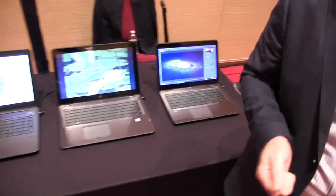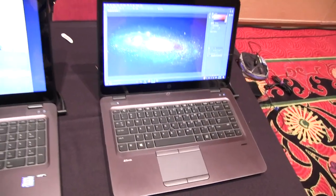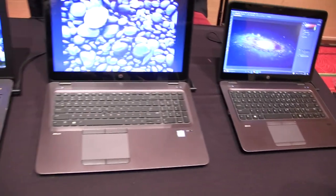We've also been focusing on things like fast charge. Customers can now get 50% battery life in 30 minutes, so if they're in between flights, they can plug in their mobile workstation and get half of the battery charged with just a short 30 minutes of charging time.